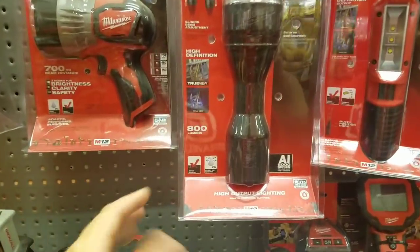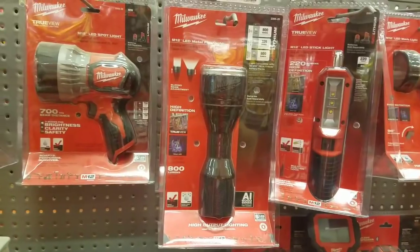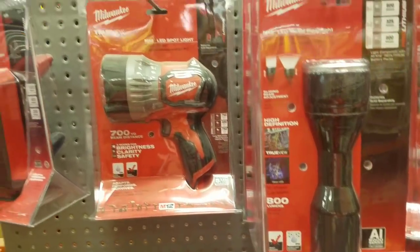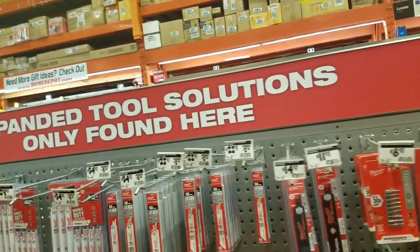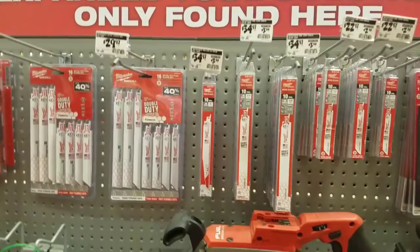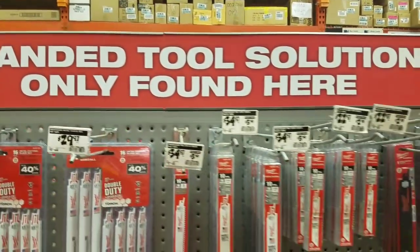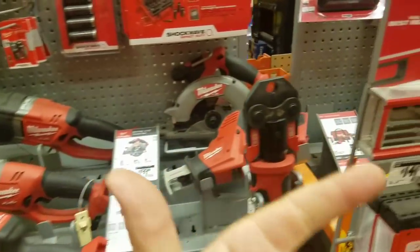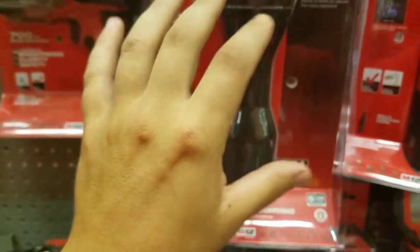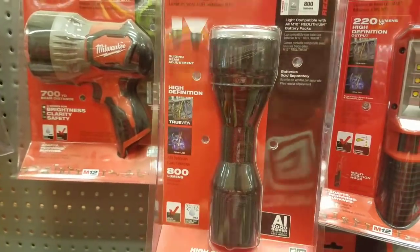800 lumens — this is one of Milwaukee's oldest lights, now available in stores. Not all Home Depot stores — this is an HDC store, a Heavy Duty Center. Only found here. I've been working with this guy for two years and he finally tells me he's a Heavy Duty Center. Lodi is a Heavy Duty Center, so is Paramus, Hackensack. One of the oldest lights and still one of the best. It's in stores now — 79 bucks.